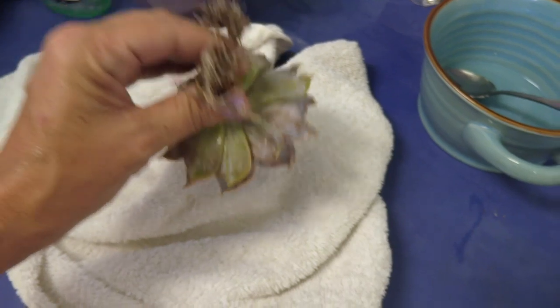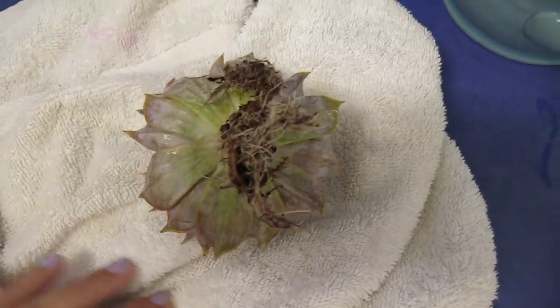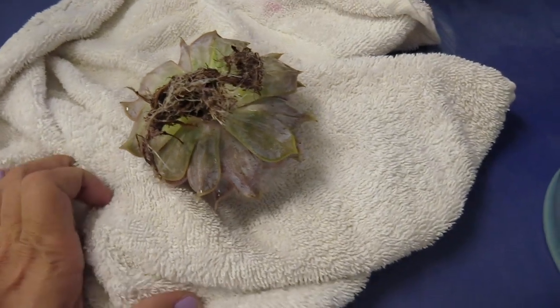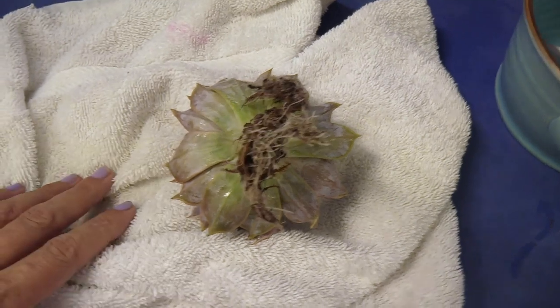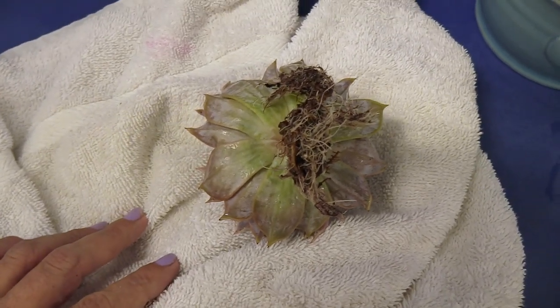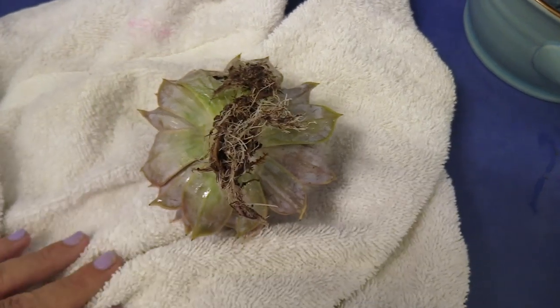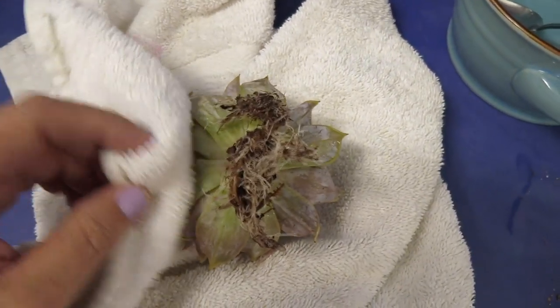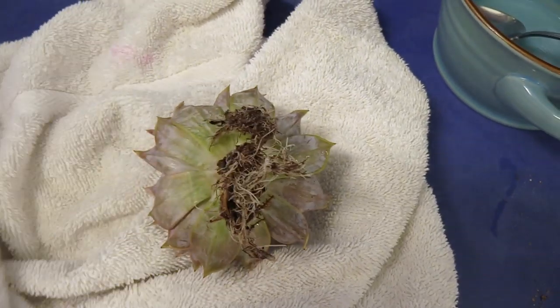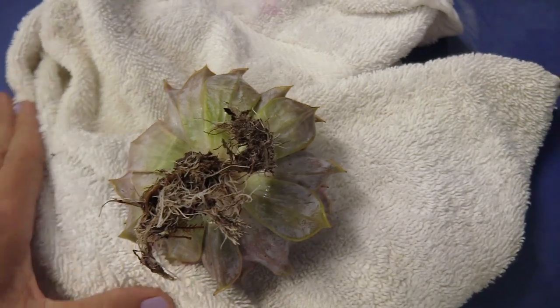It looks good. I'm going to put it on this towel, let it dry upside down for a few hours, come back and check it again, and then probably wait until tomorrow before I decide whether it needs to go into a separate quarantine pot or back into the pot I took it out of. There are a bunch of other succulents in there, so now I need to get back out and see if there are any more mealybugs.